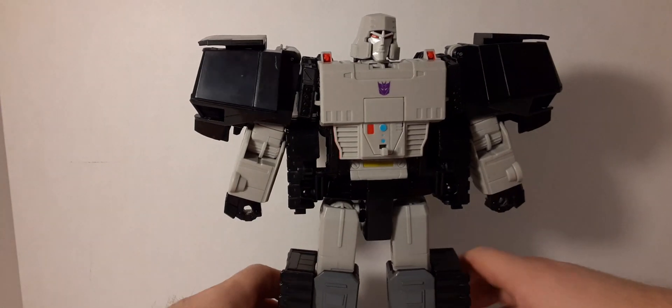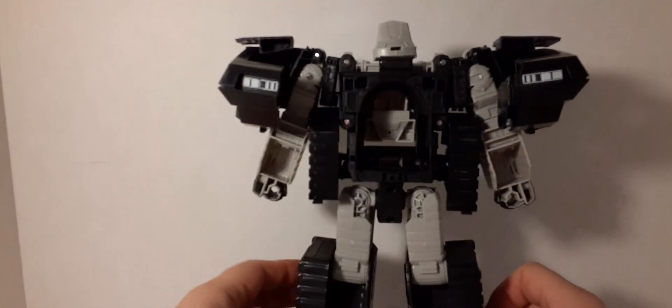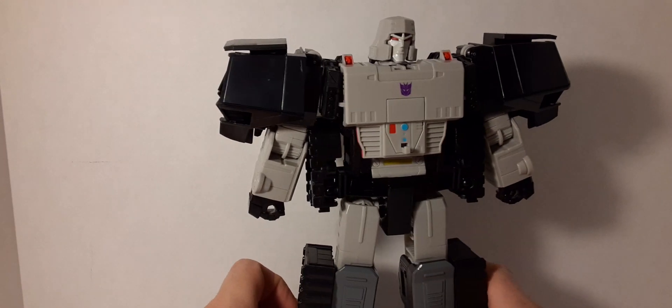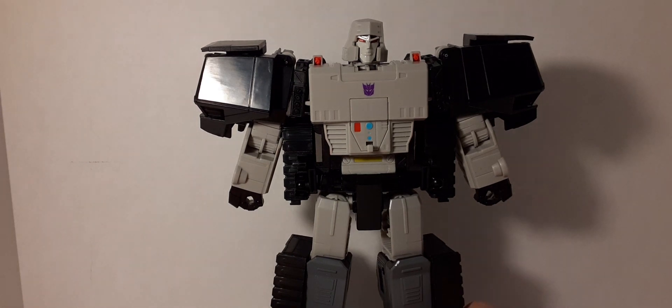I know it's a transformer, but sheesh. Look at some of those masterpieces that are a hundred bucks — you see, you can get a solid back piece. You can't display Megatron in robot mode from the back; this looks terrible. A lot of people have their ups and downs with parts-forming Transformers, and I agree — all your pieces should fit on your robot, no parts-forming. That's my opinion, and others share it, but if you have a different opinion that's okay too.